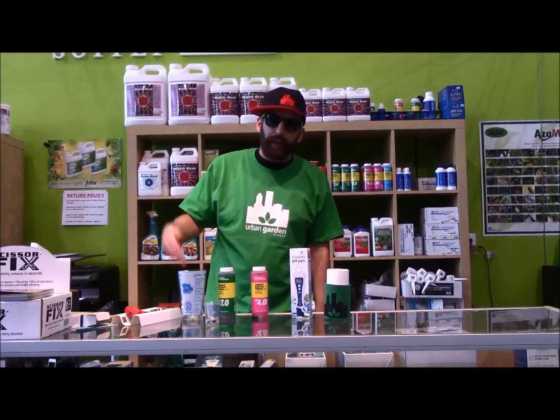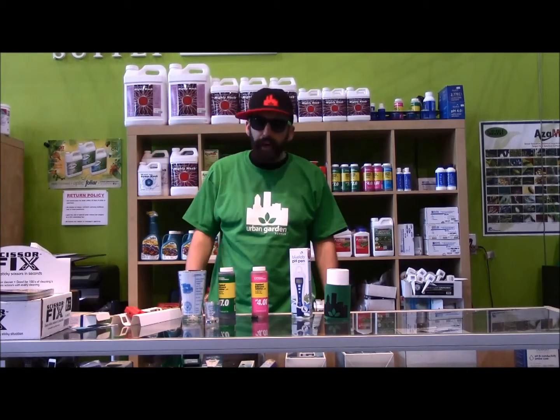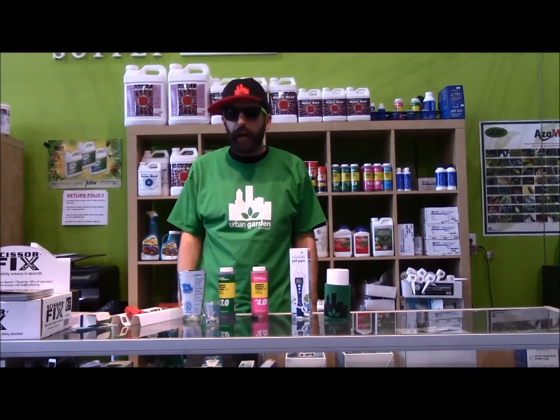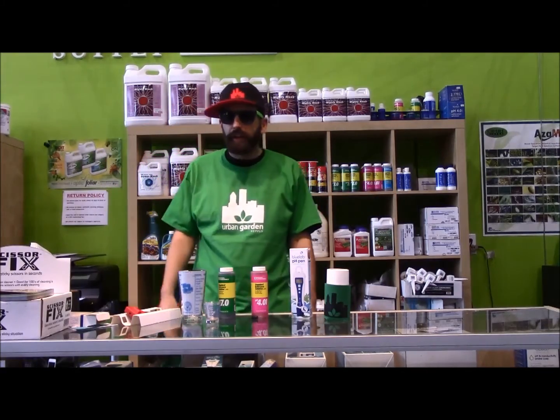Well fellas, it's a sad day over at Urban Garden Supply. Gavin got so sick and tired of pH probes dying that he died himself. So I'm going to have to finish this one. My name is Kevin.